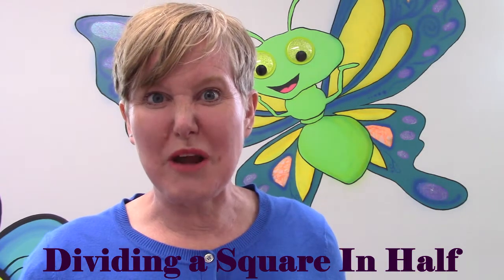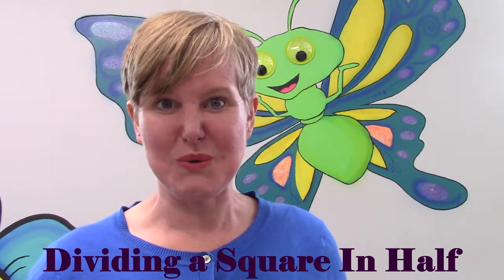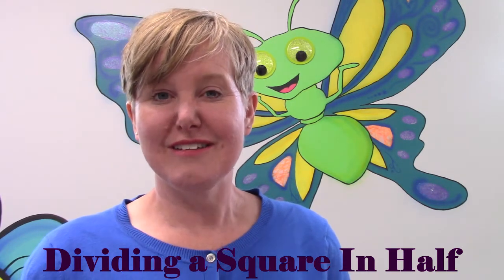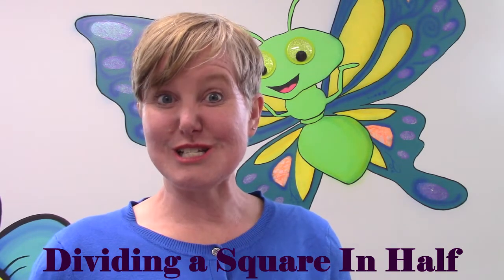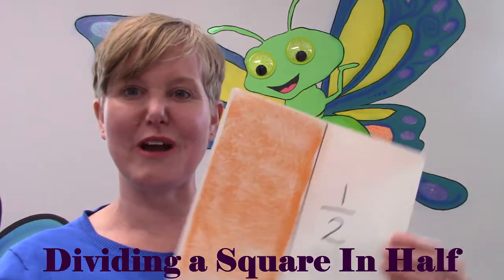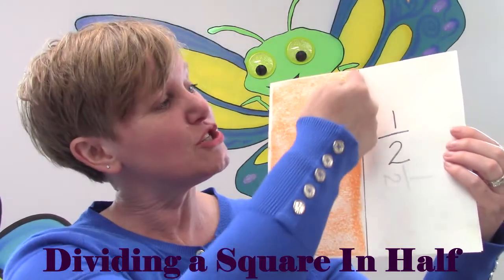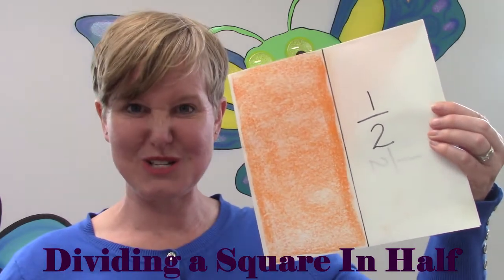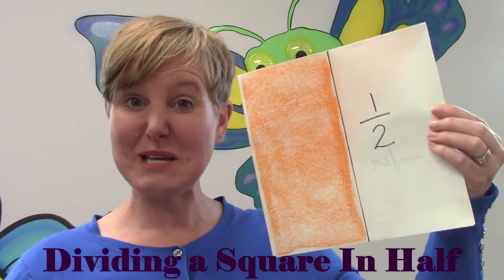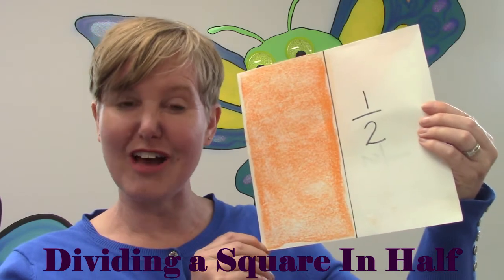Did you draw your squares? Did you cut them in half? I want to show you a couple of different ways that you can divide your square in half. I have a square here and one of the ways that we can divide our square in half is to draw a line right down the center. You see I colored one half and the other half I left plain. We can divide our square in half by drawing a line right down the center.